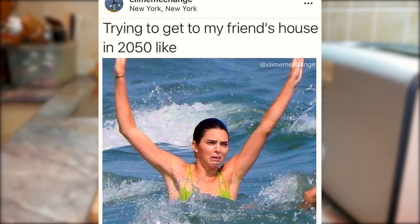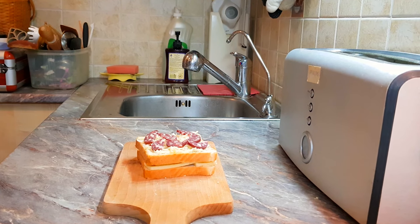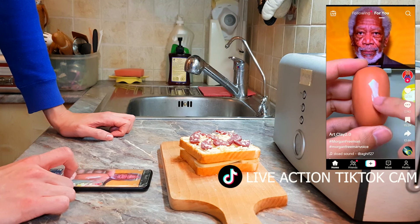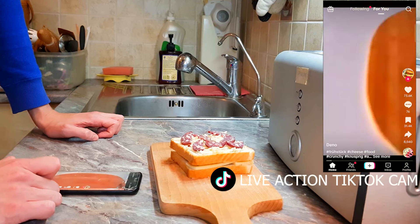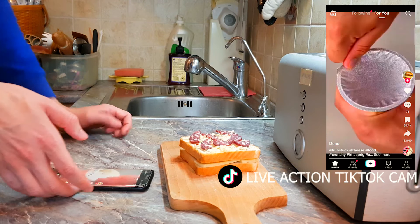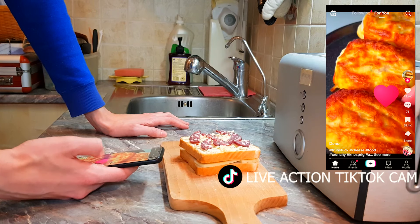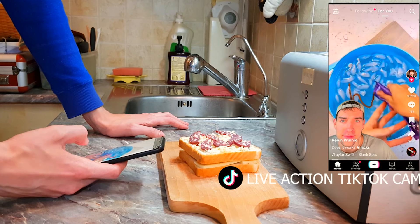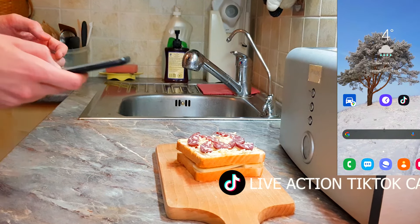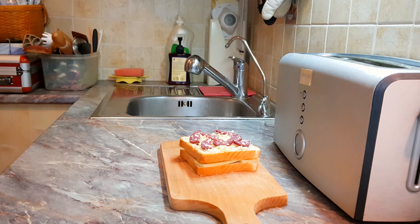The oven is kinda heating up, I guess. What the f**k is this? That doesn't look good. It even has a hashtag that says cheese. I've had enough. I'm deleting this app. That's it. I'm good. Now that's deleted.